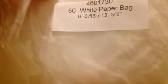And then I picked up two of these bags. I was honestly expecting these to be a lot smaller — I thought they'd be like the size of lunch bags, and they're not. They are 6 and 5 sixteenths by 13 and 3 eighths. These things are huge. I'm going to have to cut them down. They're white paper bags. I thought these would have been maybe the size of the envelopes I used for the treat bags this summer — they obviously are not.